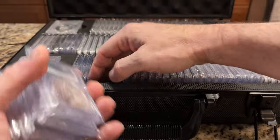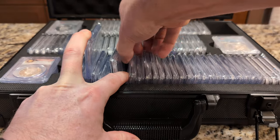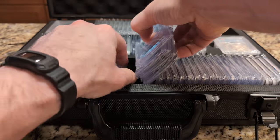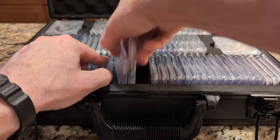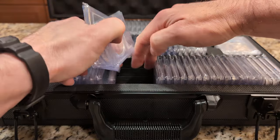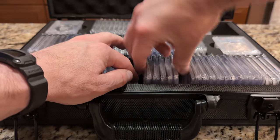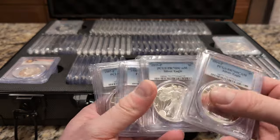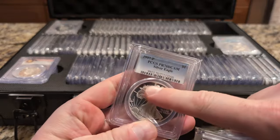I have a few of these American Eagles and one of the other questions I had is — I think I organized them properly — but at some point I don't know if the flip label changed to include something else. At one point these started saying 'First Strike' on the flip.